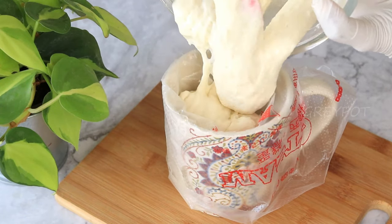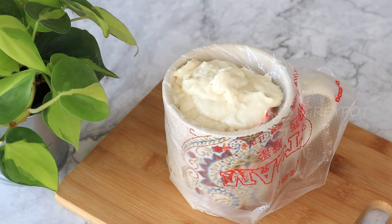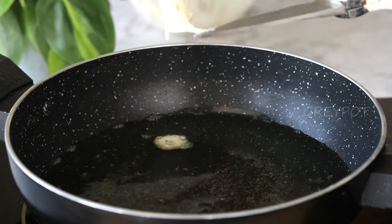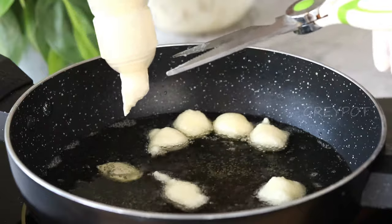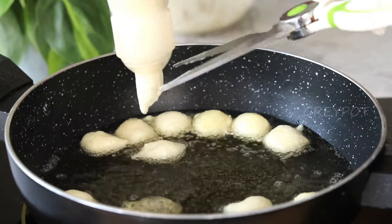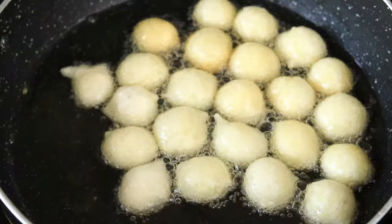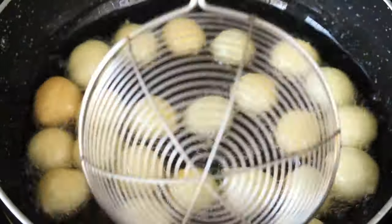Pour some oil into a large pan to fry these doughnut balls. Now add small portions of this batter into the hot oil — you can use a scissor for easy dropping. When you drop each ball into the oil, we can see it goes down and then floats on top. Keep the flame on medium.